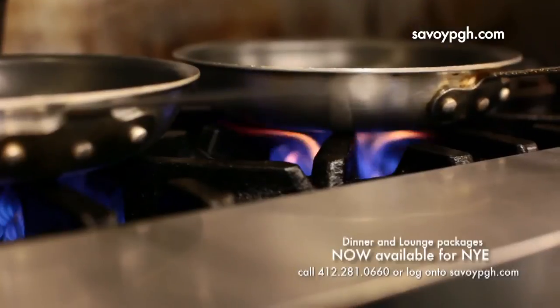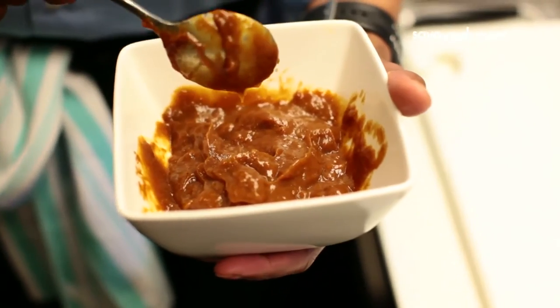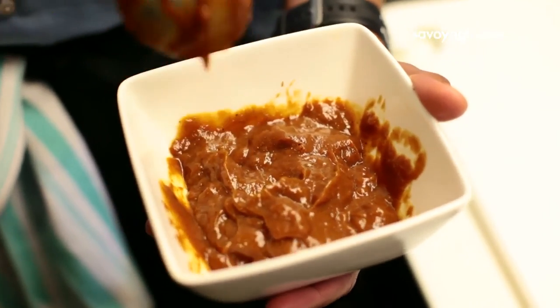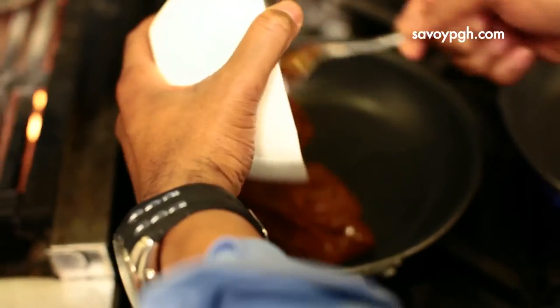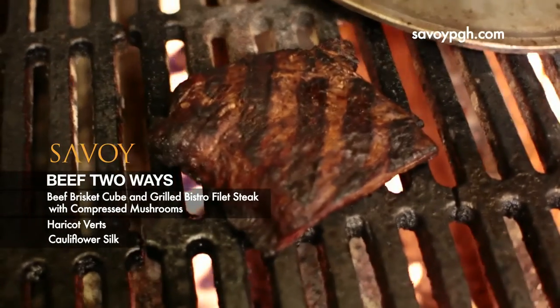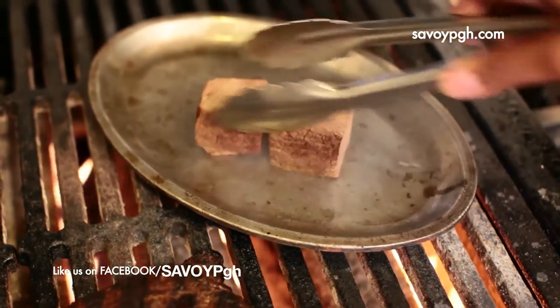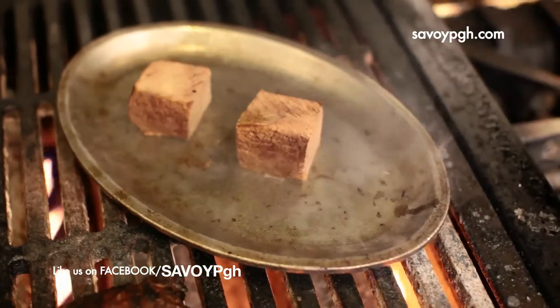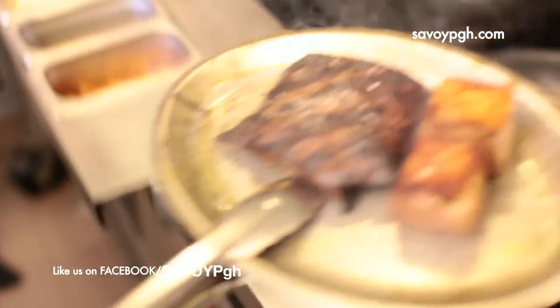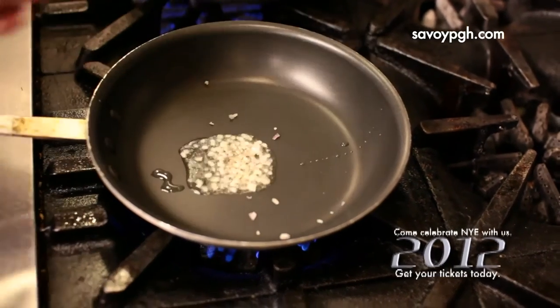We're going to heat up our demi-glace — this is a veal stock. The demi-glace is half veal stock, half veal sauce, reduced by half. We're going to put our flat iron on the grill, then we're going to heat up our beef cubes. Once we get a little bit of color on all sides, we're going to pop them in the oven to heat them internally. You don't want to burn the shell — you just want to sweat them and make them a little bit more tender.